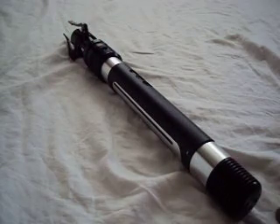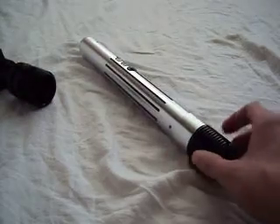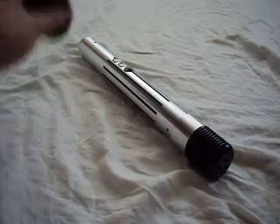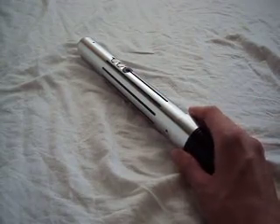That gives you sort of a nice looking saber, but if I weren't using these pieces, I do think that black color at the bottom is really kind of jarring or incongruous with the rest of the just plain metallic color of the hilt.